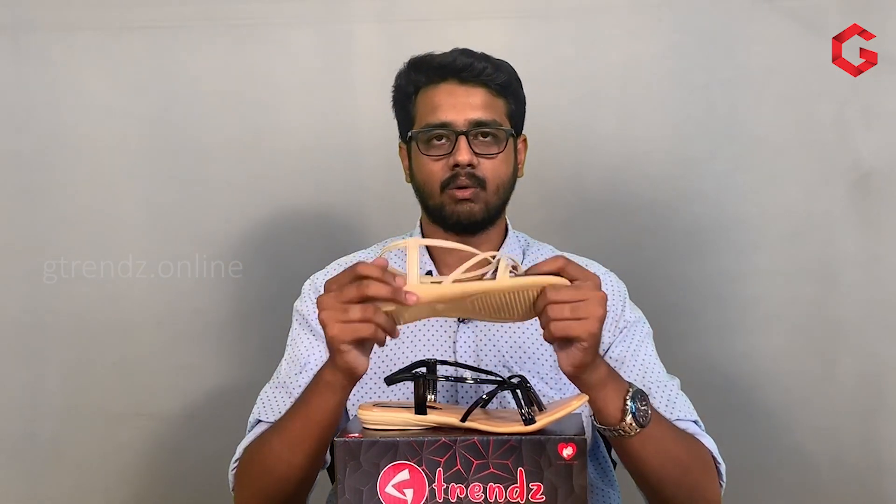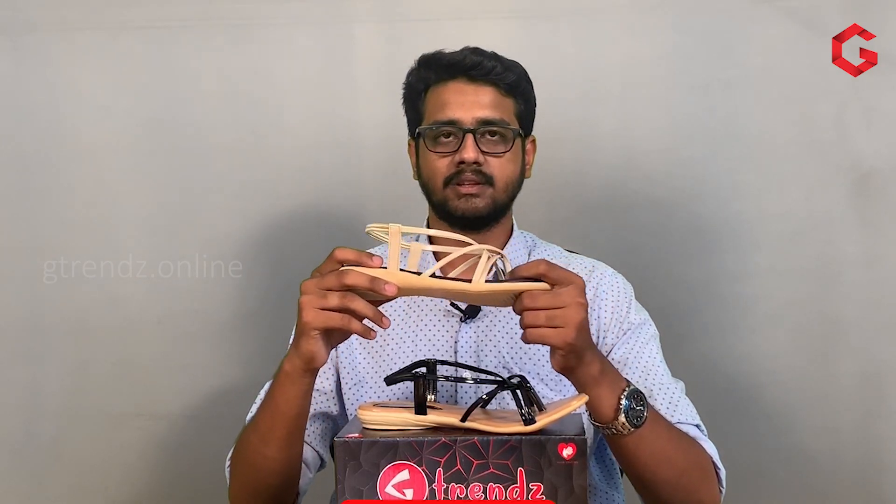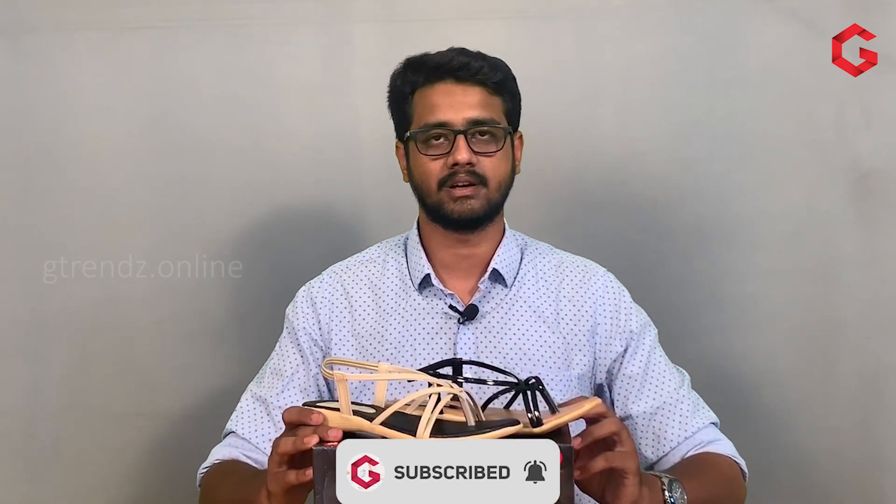We will have the link in the description. If you want to click on the link in the description or leave any doubts, please visit the description. You can check out the video. If you want to subscribe, please subscribe to our channel. Thank you!